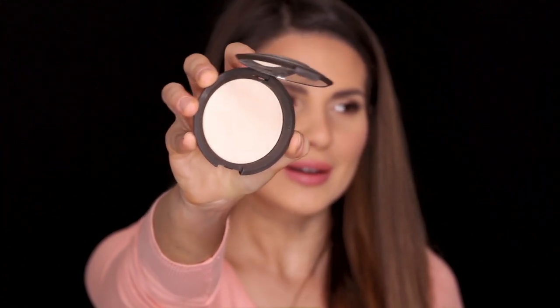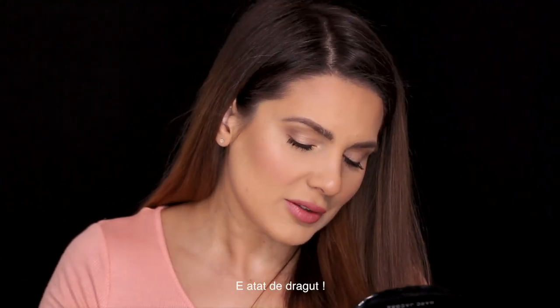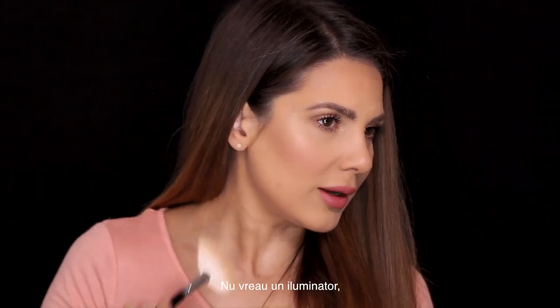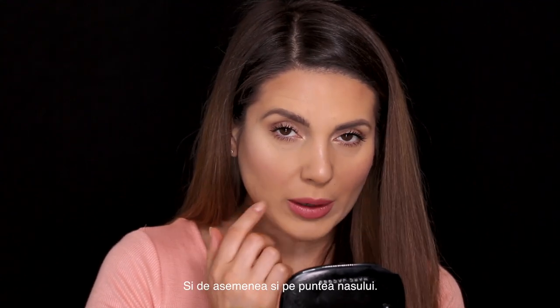I have another great product from Becca — this is the Moonstone highlighter. It is so pretty, but I'm not sure the camera could catch how pretty this is. I'll take a fan brush from Zoiva, 129 brush. Oh my god Becca, this is so pretty! I don't want anything that you could see from space. I add a little bit on the tip of my nose and on the bridge of my nose as well.